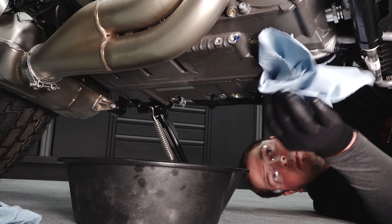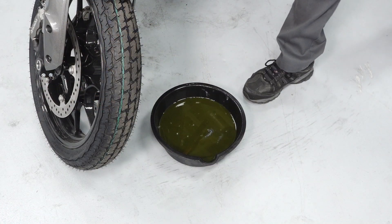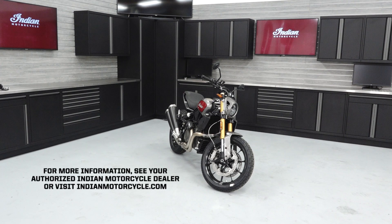Wipe up any residual oil that may have collected on vehicle components. Dispose of the used oil and filter properly. For more information, see your authorized Indian Motorcycle dealer or visit indianmotorcycle.com.